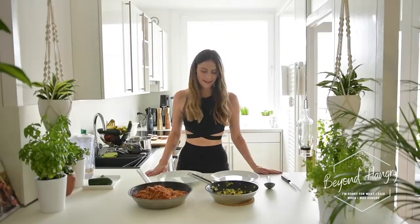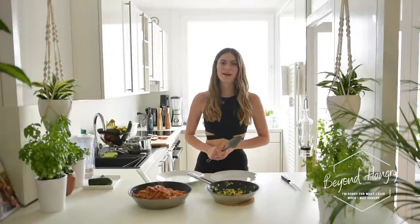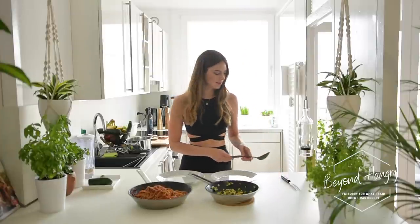Everything is ready — I'm so excited! Now it's time to plate the pasta.